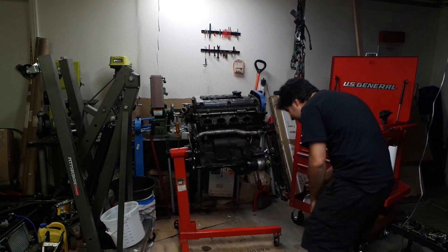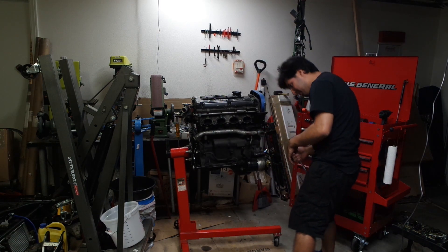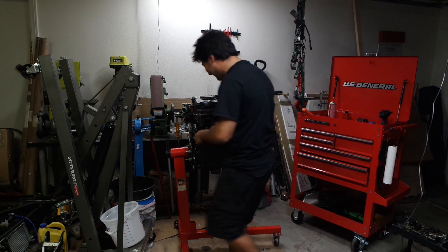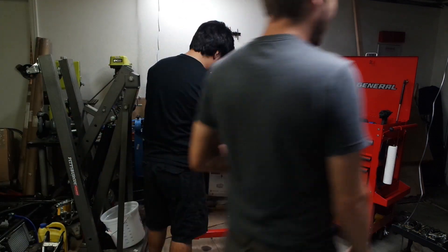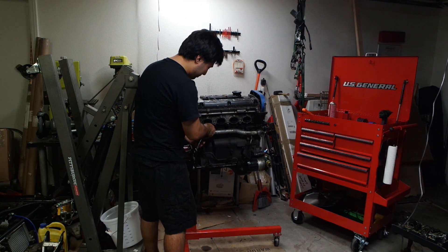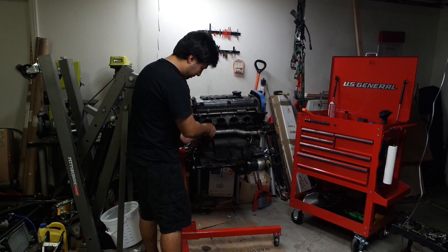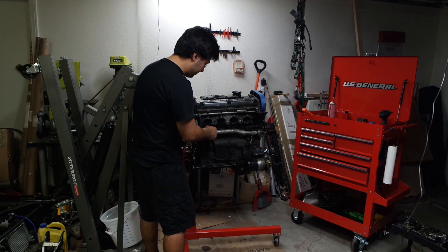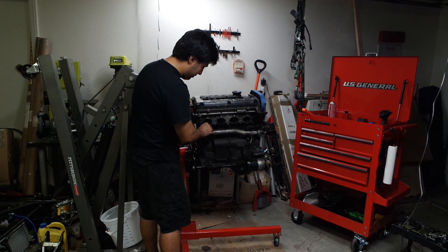My last ex was extremely manipulative and would lie to me about things that had been said, so I started to think I was crazy about when I'd had conversations. Hopefully that's not the case with your wife. No, but there is a language barrier. Where's she from? She's from Singapore. She speaks British English, which is already a nightmare, and she also speaks Mandarin, Cantonese, Japanese, and some Korean.